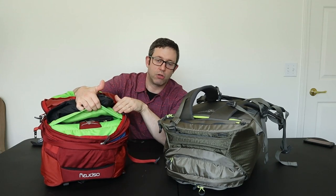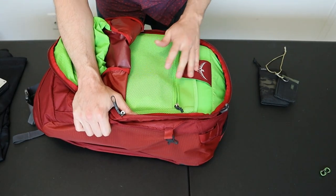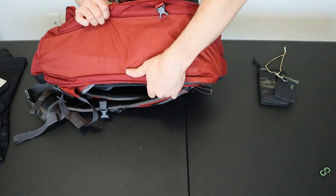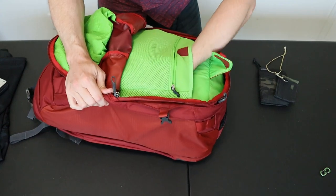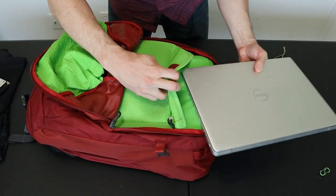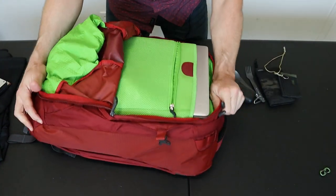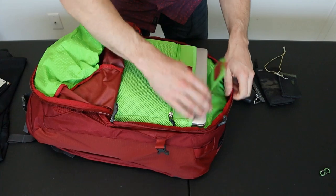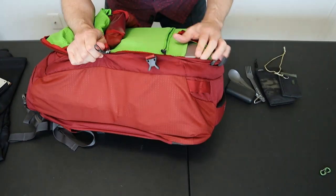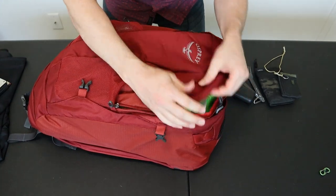The laptop compartment on the Farpoint is a padded sleeve located in the front organizational compartment rather than behind the backpack straps. This is a poor location for a few reasons — you want heavy items closer to your back for good weight distribution, and having a large heavy item like your laptop far from your back throws off your center of gravity and makes the pack uncomfortable. The sleeve is also not very well protected — it works better for smaller laptops or tablets, but a 15-inch laptop will tend to stick out at the top corners, especially when the bag is full.